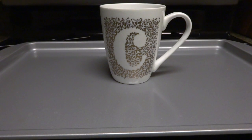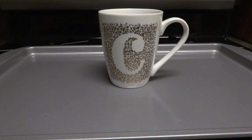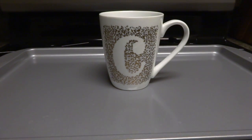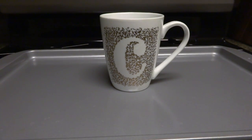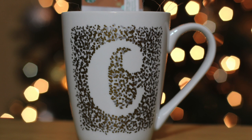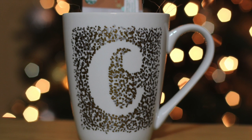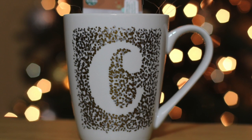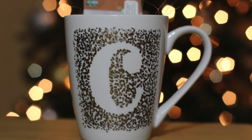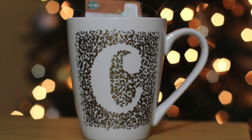Once the timer goes off, pull the baking sheet with the mug out of the oven and set it aside to cool for about 30 minutes to an hour — you want to make sure it's fully cooled before handling it. This is the finished product; you can definitely personalize it any way you wish. I put some filler in the mug and a Starbucks gift card — just wrap it up and it's perfect for a little gift.